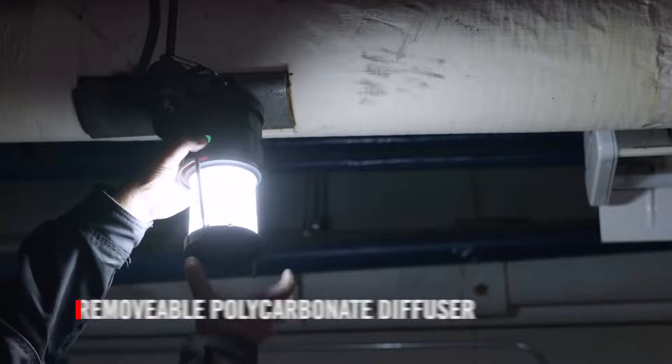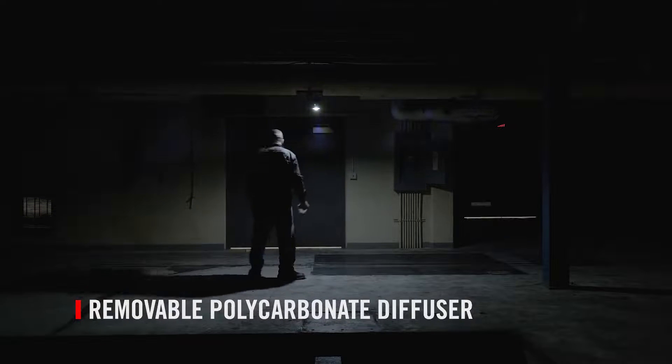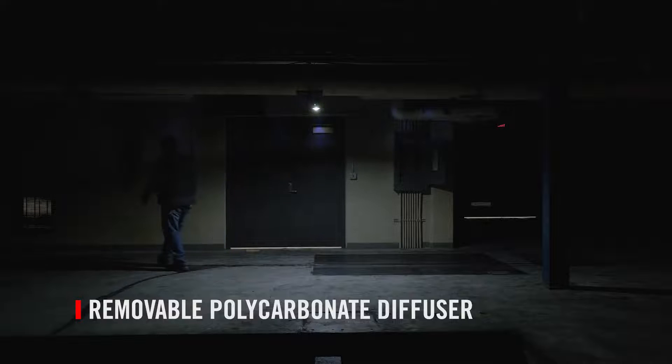For a wide flood of downlighting, the virtually unbreakable polycarbonate diffuser can be removed to create a globe light when it's hung from the bottom carabiner.